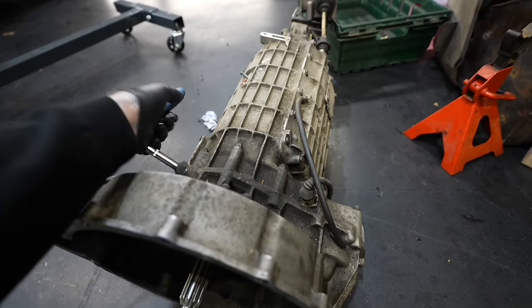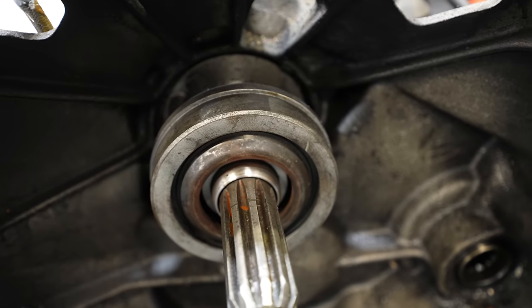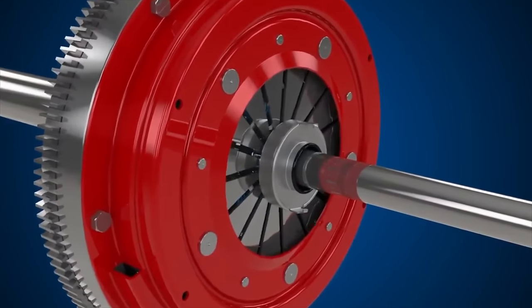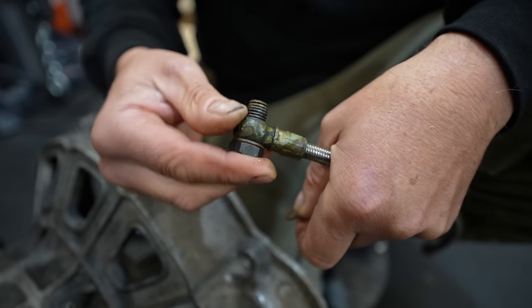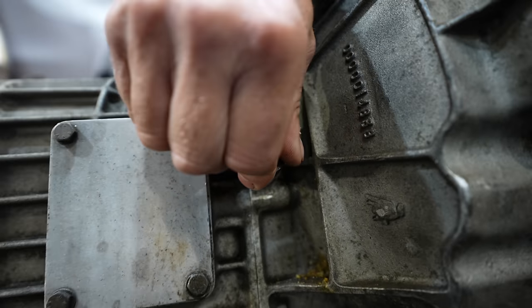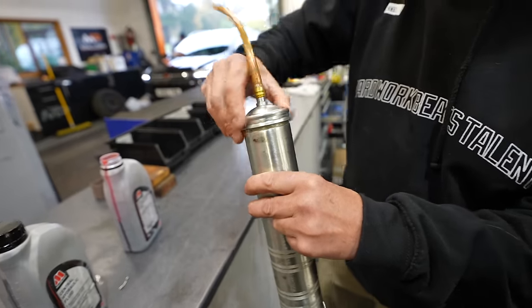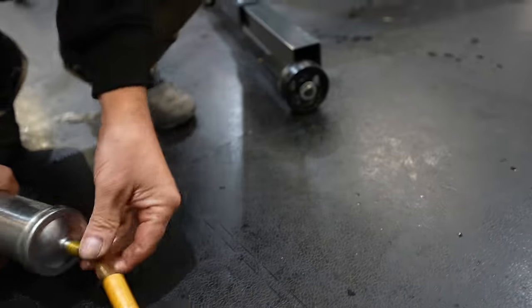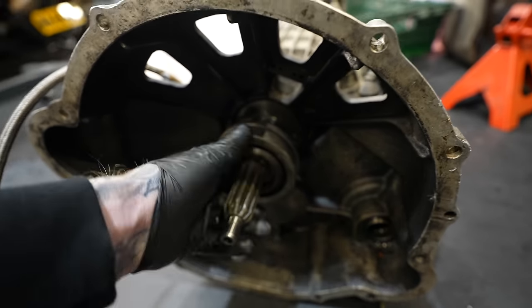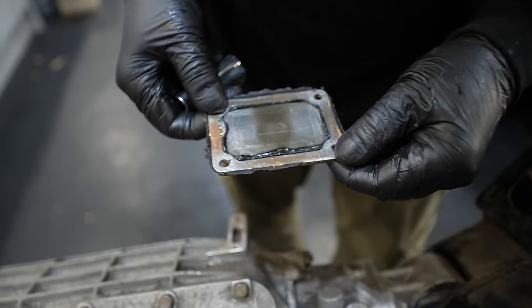We weren't going to take the gearbox apart until we saw something in a video posted on the Mark 2 channel. First thing we're checking is the release bearing for the clutch — we want to avoid replacing it if possible because from Lamborghini it's 2,800 pounds plus VAT. The release bearing pushes the diaphragm spring on the clutch cover, releasing the clutch via a hydraulic pedal. When it fails, it tends to leak fluid over the clutch plate, causing the clutch to slip. So we attach a pump with clutch fluid to pressurize the system and check for leaks — and it's sound. Good news.